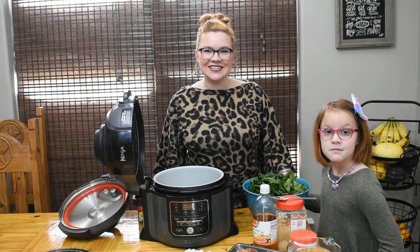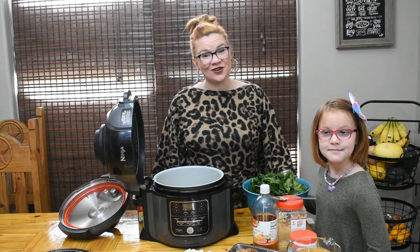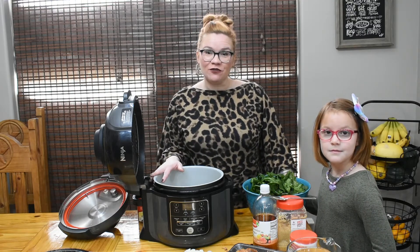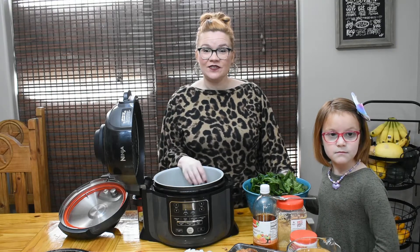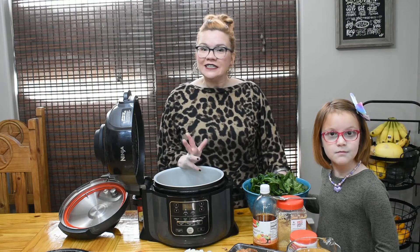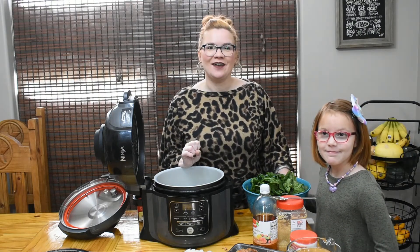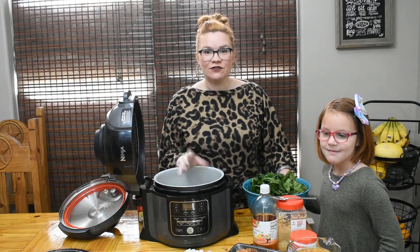Hey y'all, welcome back to Krista's Kitchen! Happy New Year — hopefully 2021 is going to be much better for us. We're starting off with an experiment today. I received collard greens in my Misfits box and I've never made collard greens before, so today's the perfect day to do that, to go along with our black-eyed peas and our cabbage.